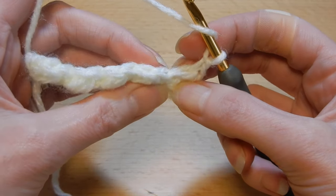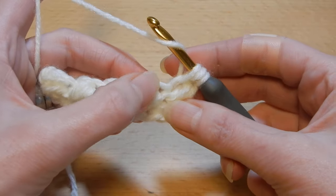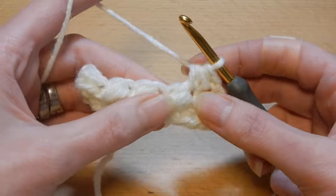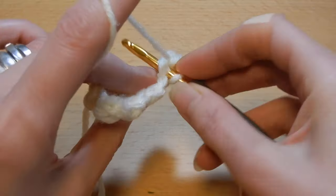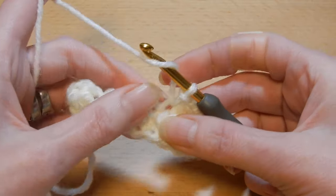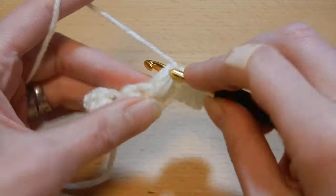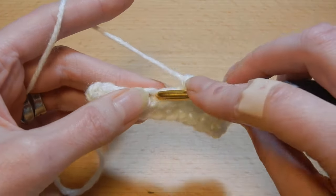So yarn over the hook — we have the first stitch here. I'm gonna go in there, pull up a loop, yarn over the hook, move to the next stitch, pull up a loop — five loops — pull the yarn through all five loops. Into the next stitch, which is on top of the slip stitch — the puff — we're gonna do a slip stitch. Now we're gonna go back into the stitch that we worked before, pull up a loop, move to the next stitch, pull up a loop. Into the next stitch, slip stitch.